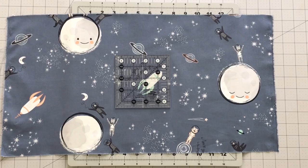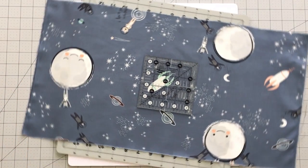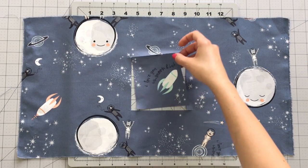To fussy cut your four and a half inch middle square, use a four and a half inch ruler and rotating cutting mat. Place on top of the design you want to fussy cut and trim two sides, then rotate the mat and trim the other two sides.